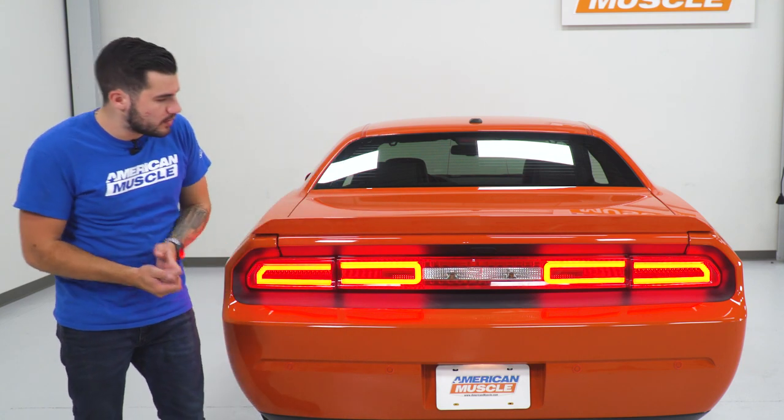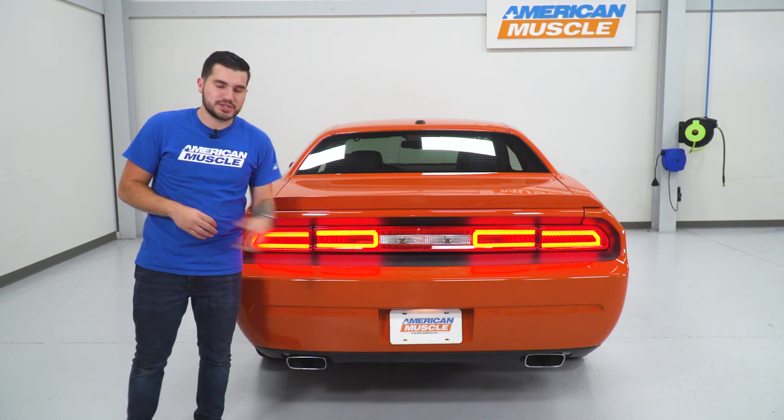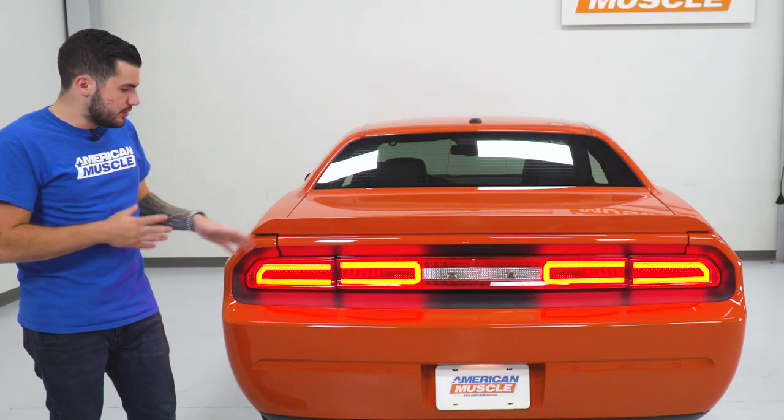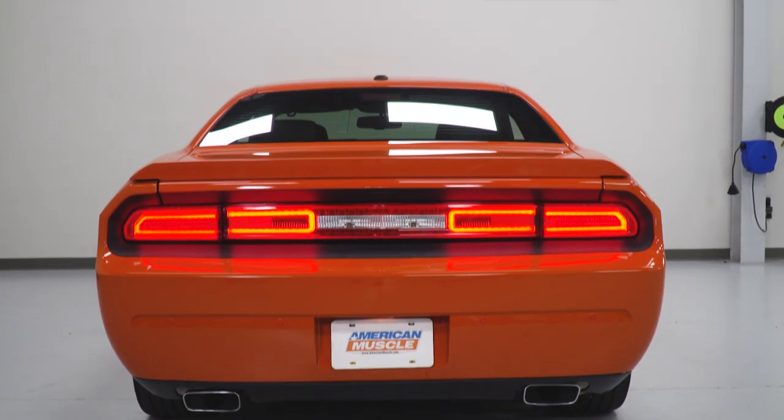Of course, in the center there, just like your factory OEM ones, those are gonna be your reverse lights. You actually are going to be reusing the factory reverse light bulbs — they'll twist right into your new housing. Now, these aren't stick-on LEDs. They aren't replacement LEDs as far as actually putting them into the factory housing. You are completely replacing the entire factory taillight.